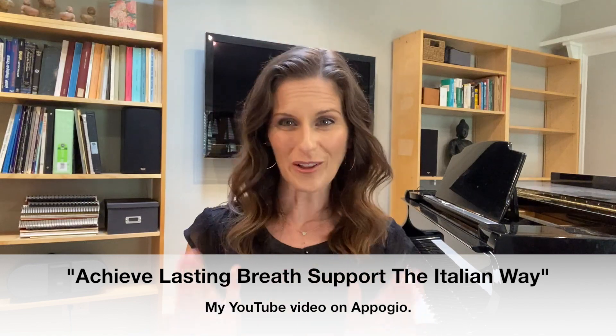So what breath support actually means is stabilizing those muscles by flexing them gently down and out. And you can go watch my video on appoggio, which explains all of that.